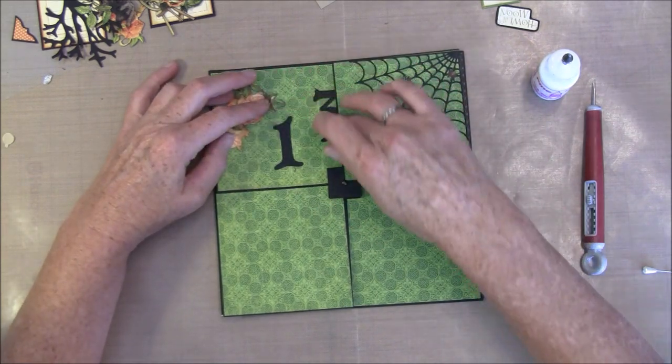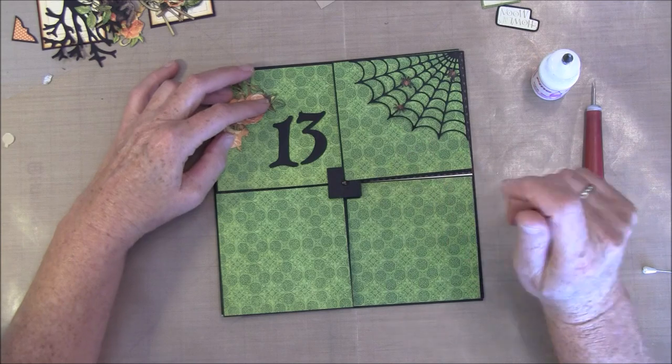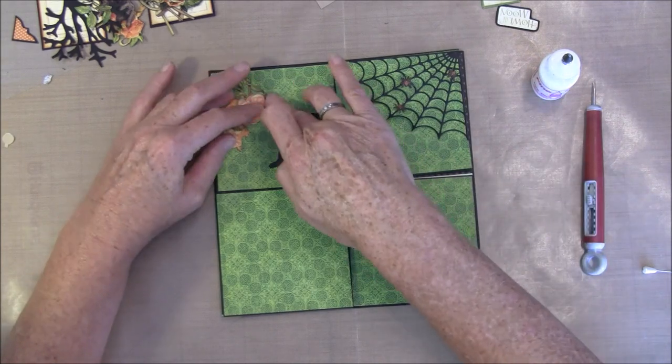Maybe we could make it as 30. I think I do that, just for fun.